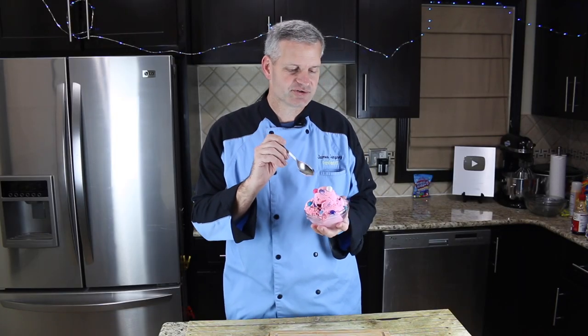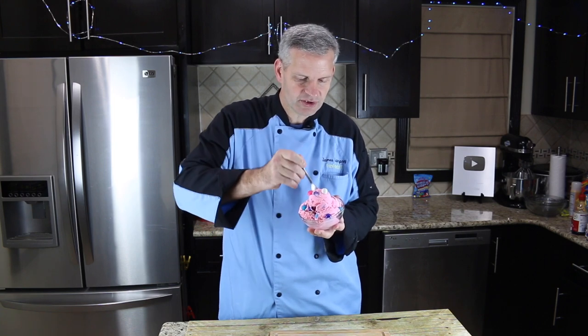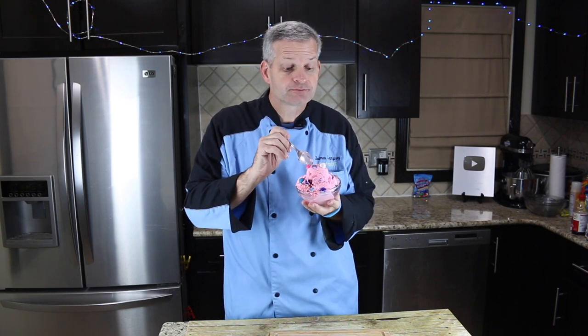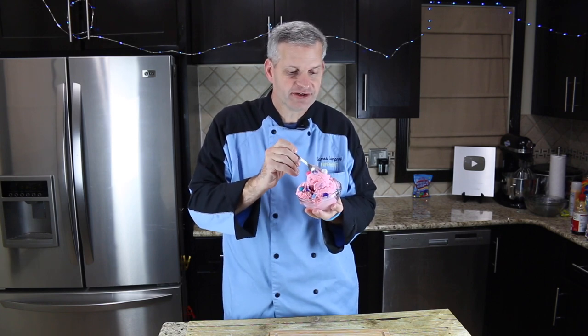Now it's time for the taste test. I'm going to dig into this and see how our bubble gum ice cream tastes — get a little bit of ice cream and some bubble gum in here. It's very good! If you love bubble gum, you're going to love this.